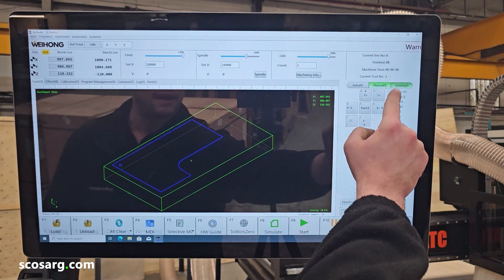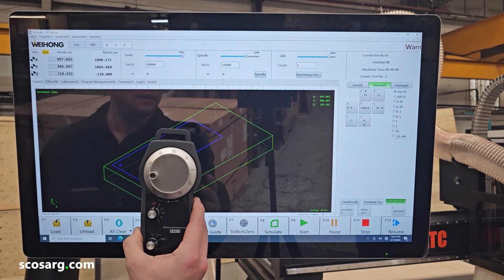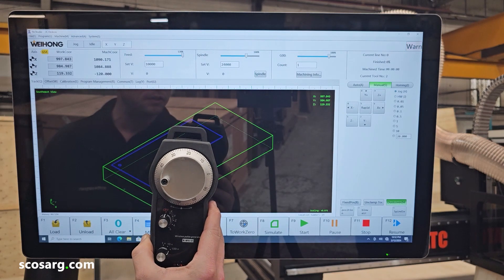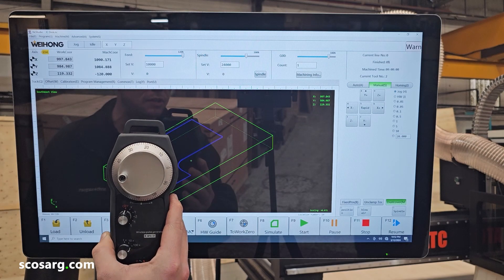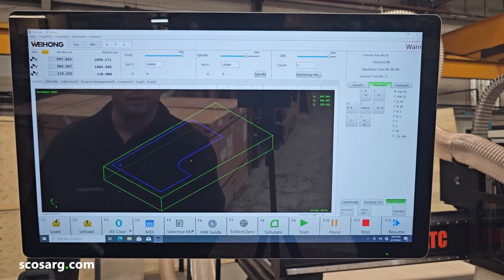We can then go through to the manual movement. In this, you can step the machine to get more accurate positioning. It's got a hand wheel, and this can be used for all functions on the machine — whether you're measuring the tools, setting your zero positions, or jogging it to get it into a position. It can all be controlled off of this, which gives you more controllability with the machine whilst it's doing its functions.